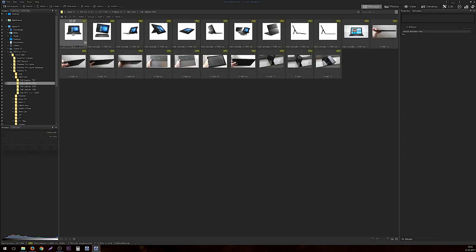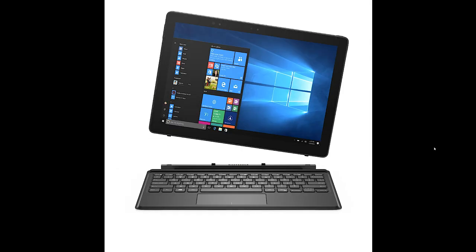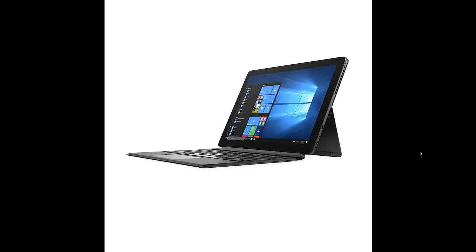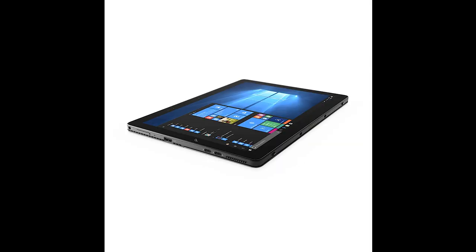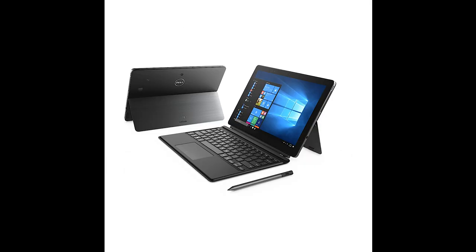Next, I'd like to cover the Latitude 5285. As you can see, this is a Surface Pro competitor, but it's in the Latitude line, which is a little bit surprising — I thought they would have made this an XPS version. These are more for the business market and a bit higher priced. The Dell XPS 12 from last year was a fail — it didn't work out, and I decided not to review it. The hinge mechanism seems not as refined as on the Surface Pro; it felt a little bit weird and more chunky.